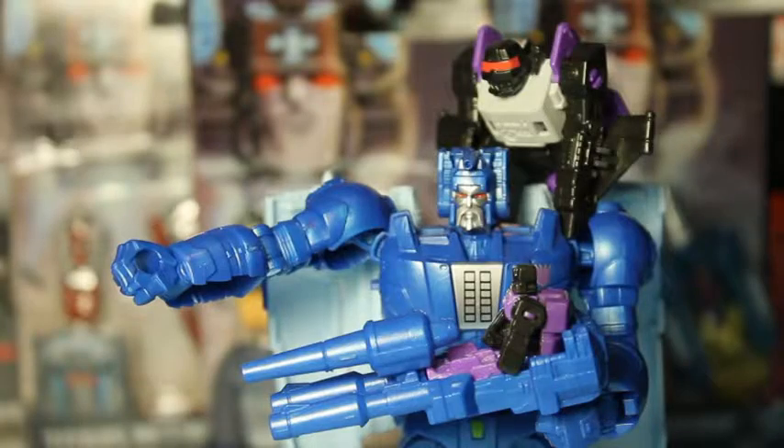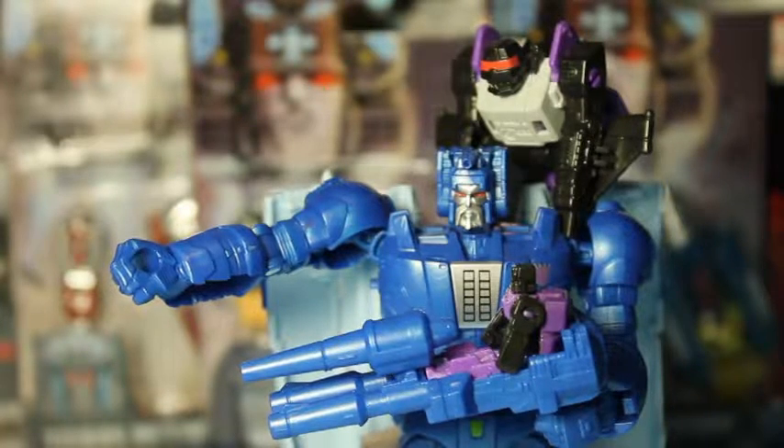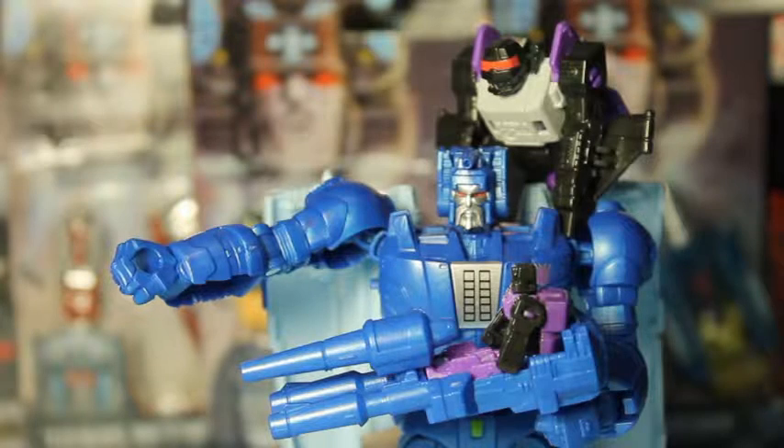So there you go — Ape Face and the Minicons from the Titans Return series. All the Headmaster Minicons that triple change. Looks like they may also turn into weapons for certain characters, so maybe they've got four modes, you could say. Very versatile — you can do a lot with these figures. Still not sure if I'm going to open the other ones, sorry guys.